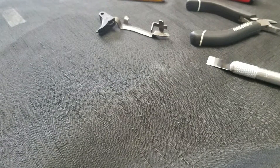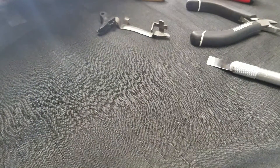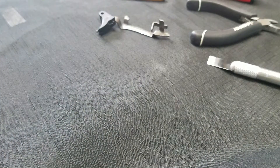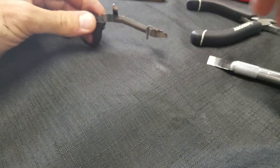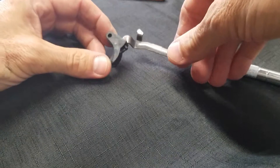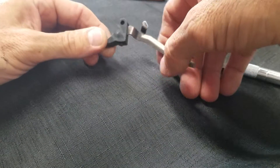Hey everyone, it is Johnny Glock here. I have this camera rigged up in the vise here at the shop, so I'm going to give a little demonstration of something that I know is probably going to be helpful for a lot of you guys that like to tinker with your Glocks and fix things and whatnot.